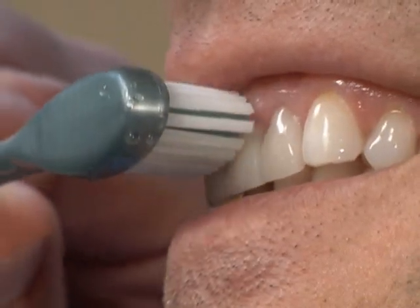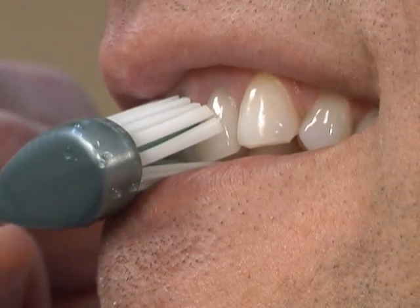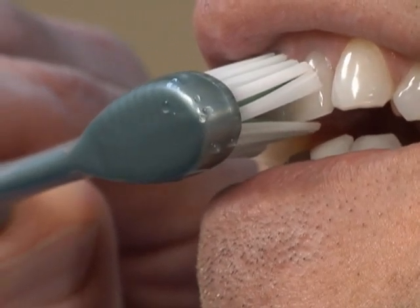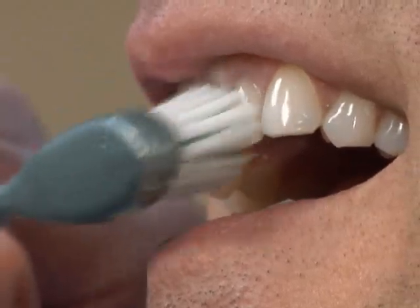To start, center your brush on the gum line and angle the bristles at a 45-degree angle. Apply gentle pressure so the bristles slide under the gum line. Gently vibrate the brush while you move it in short, circular, wiggling motions.